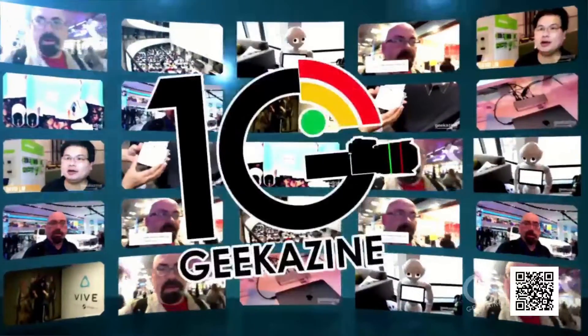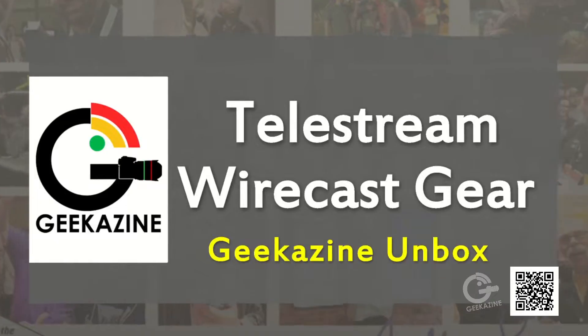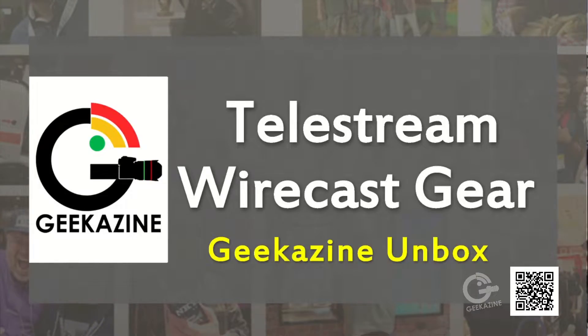What up my geeks! Jeffrey Powers here from Geekazine, and today I am standing here to unbox this right here. We are doing a full unbox of the Telestream Wirecast Gear. What is Telestream Wirecast Gear? That's a good question — we're going to talk about that and a whole bunch more.